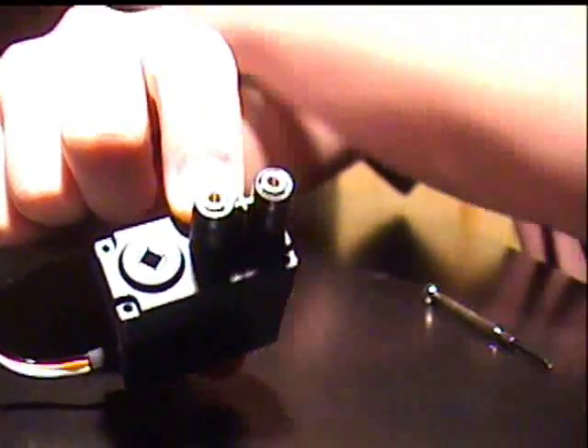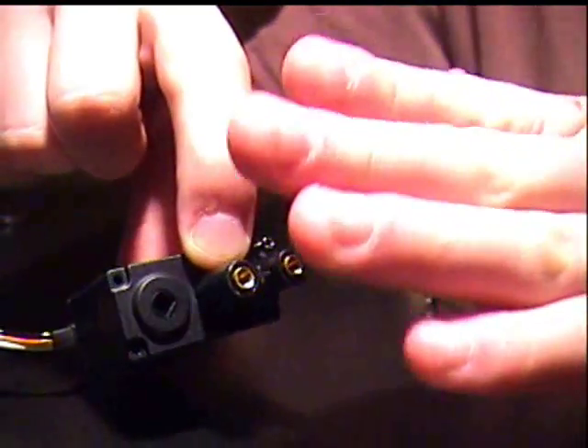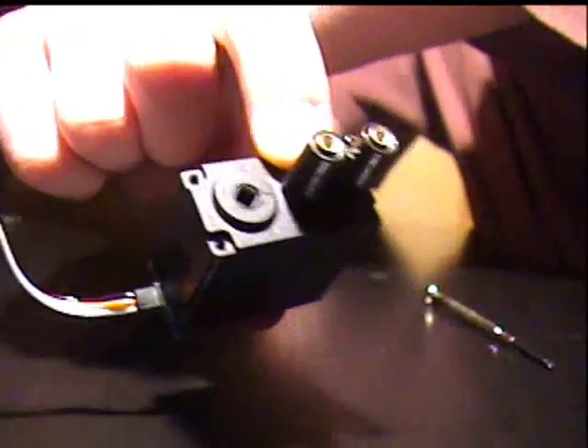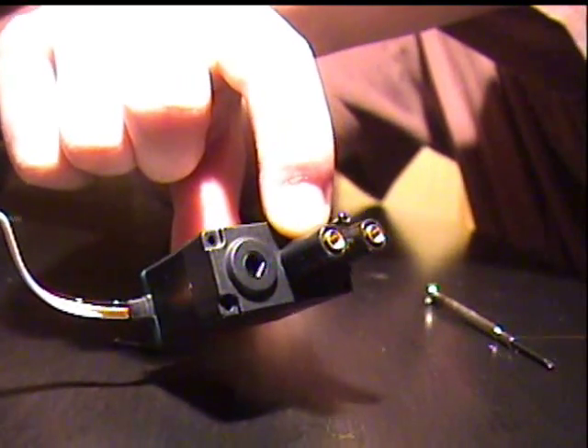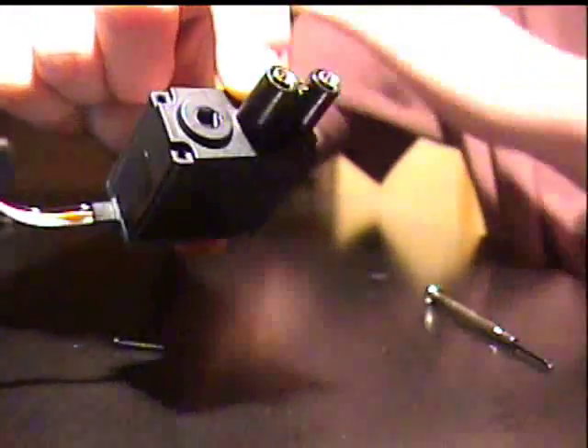Now, I'm turning on the controller. As you can see, it was a little jittery, but now it's back normal, perfectly still, just like a motor. Now watch — I'm going to push up. The servo is rotating continuously. I let go, and it's stopping.